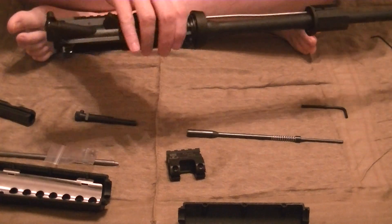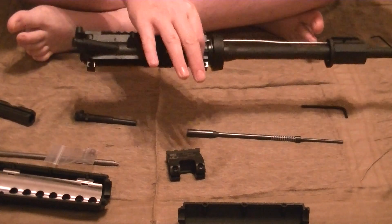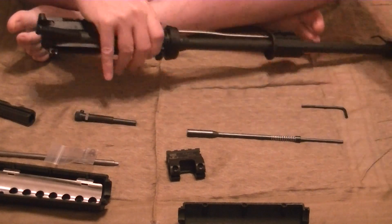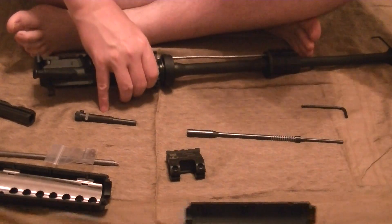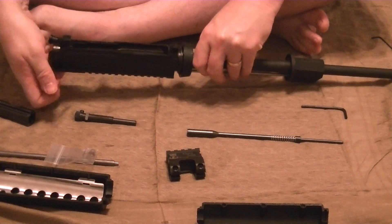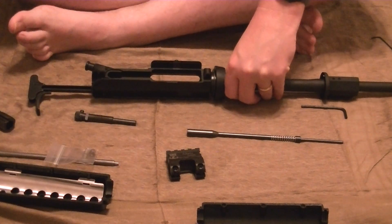So the first step is you want to go ahead and take your upper off of your lower receiver on your AR, like I've done here. See, here's the lower and you just put that over to the side. Then the next thing you want to do is go ahead and remove the bolt assembly and set that to the side.